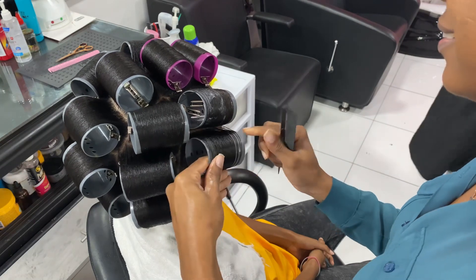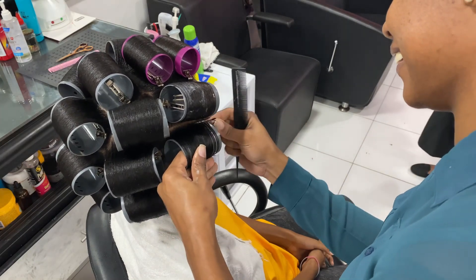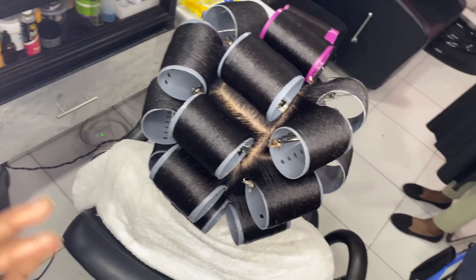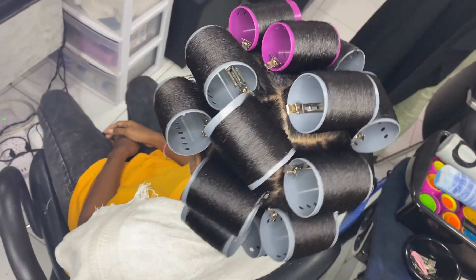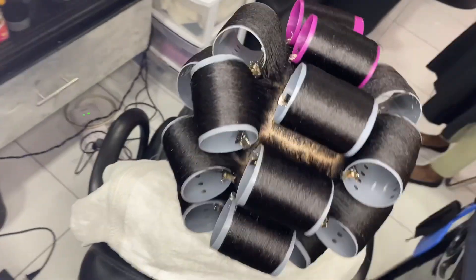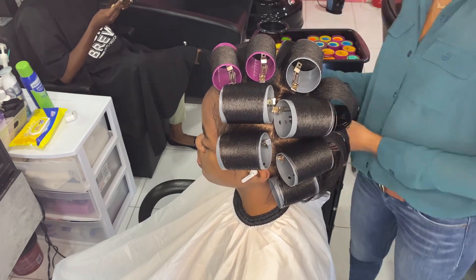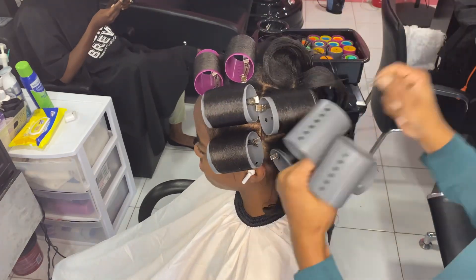I'm guiding that hair onto the roller. And this is it — nice and shiny, firm, on-base roller setting. I put her under the dryer; she dried for about 45 minutes. After she was out of the dryer, I'm taking out the rollers. Can you see how the rollers are still on base, still firm — they have not dropped? That's what you want when you're doing your roller setting.